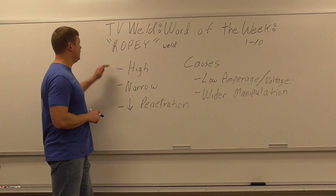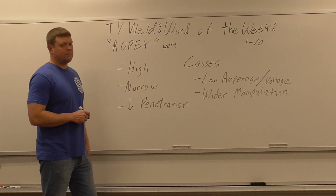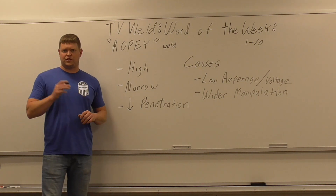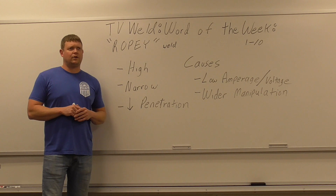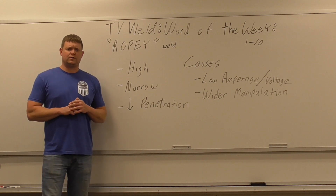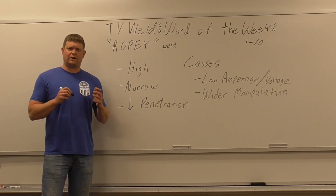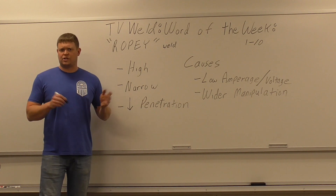This week's word of the week is going to be ropey weld. This came about because I was talking to one of my buddies who has been in the field of welding for many years — he's in his 60s, 65 — and he said, 'You're the only person I've ever heard say ropey weld.' So I looked on Google and sure enough it was out there. I never thought it was an actual certified word the AWS would refer to. I always knew it as a slang word.